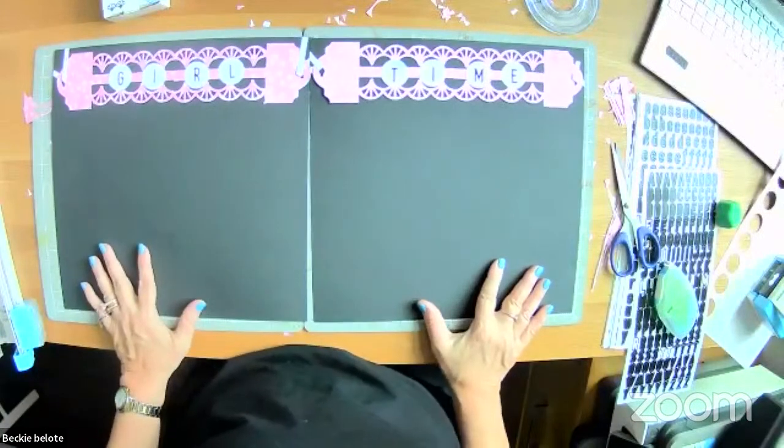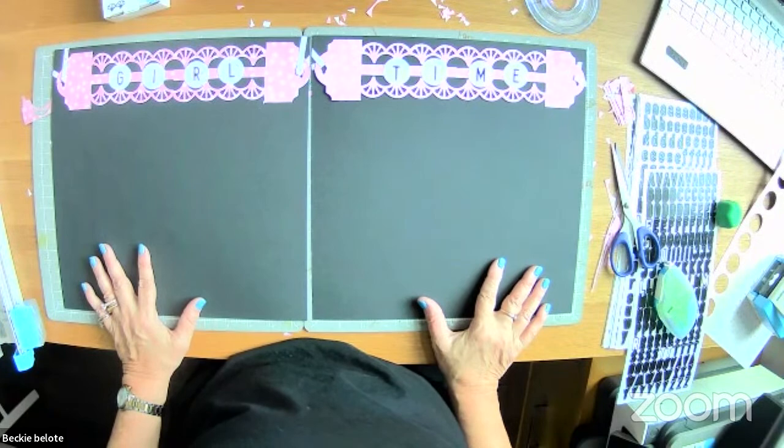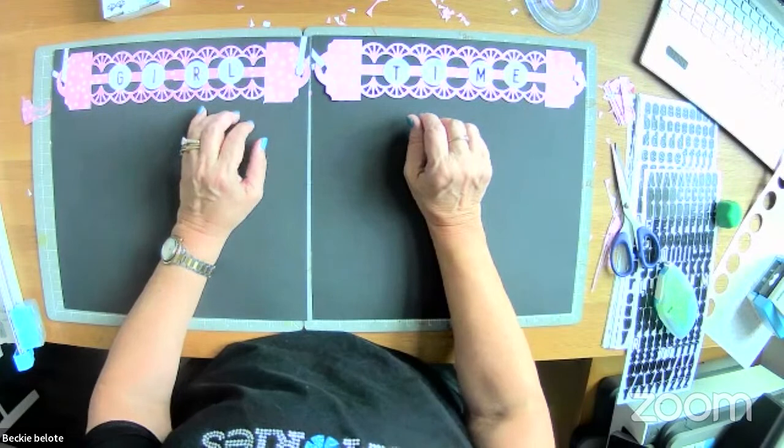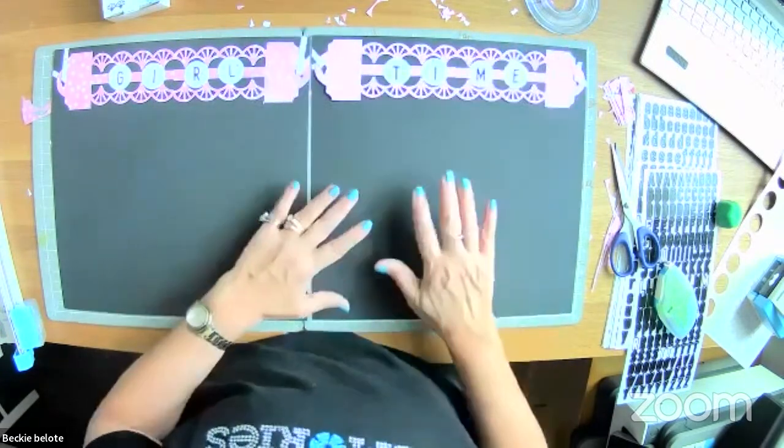Is that super cute? I hope that you will like this one. You can put more circles on there if your titles are a little bit bigger, but this is a great size to still keep your border pretty.